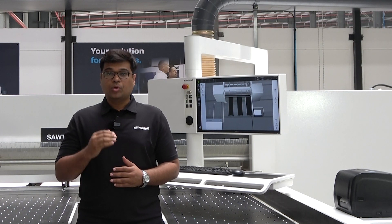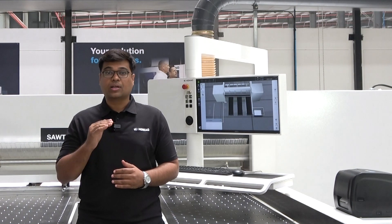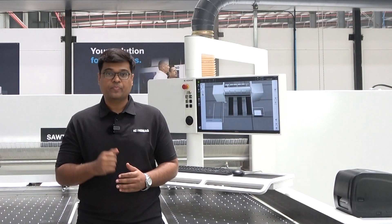Are you looking for a heavy duty beam saw that lasts for generations? Do you want an automated wood panel cutting machine which requires minimum human interference? Do you want to have an edge over your competitors with unrivaled efficiency, reliability and high output? Are you looking for a user friendly beam saw that guides the operator?